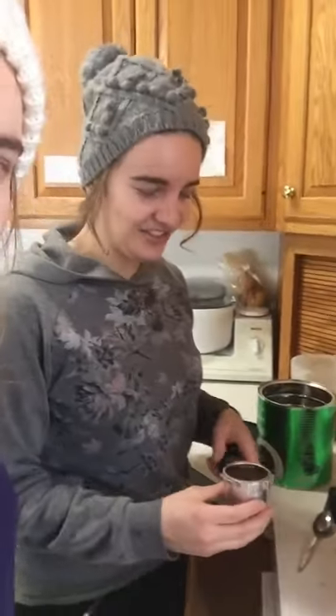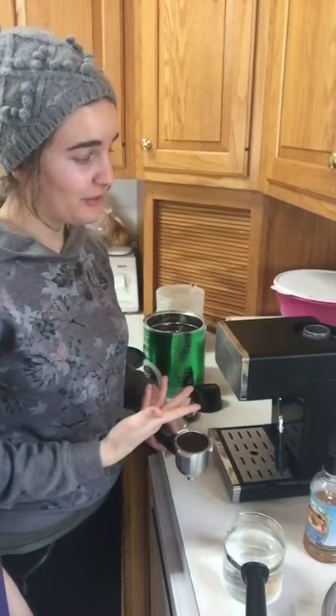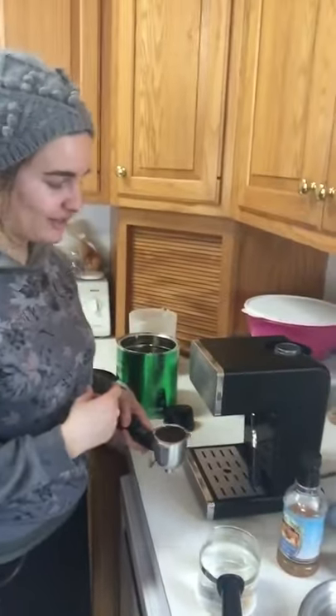Hey, we're back! You can tell it's us by our laughs. We look a little different because the north has changed our looks — we're all wearing our hats, looking like northern girls. So here we are! We are making a vanilla latte — a hot one — and I'm pretty excited because we have my sister-in-law's espresso maker, so we can make lattes with it.